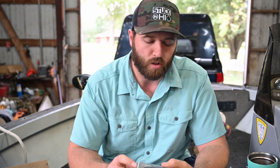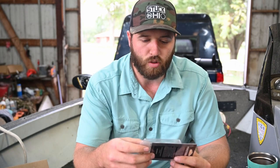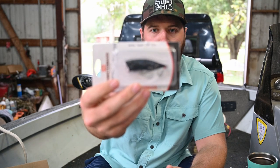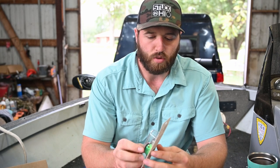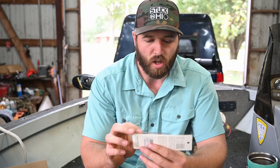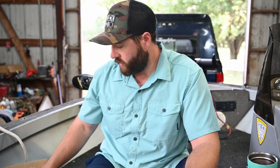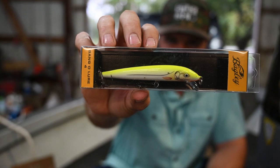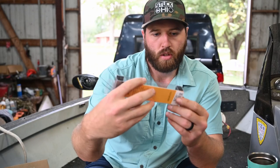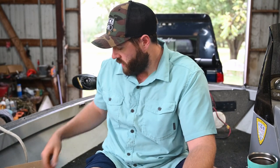The first hard bait is the Monster Bass black and blue popper — it's two and three-eighths inch, one-third ounce. They've also included a Bandit crankbait, the 200 series, in an interesting double pattern. The last hard bait is a Bagley jerkbait in chartreuse, white, and orange — I think it's a four inch. So that's it for hard baits.